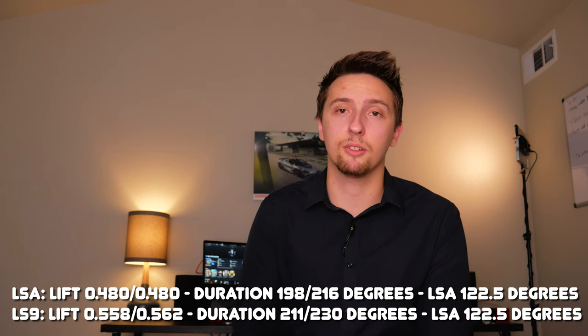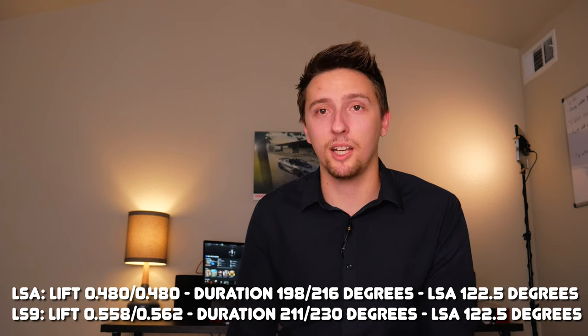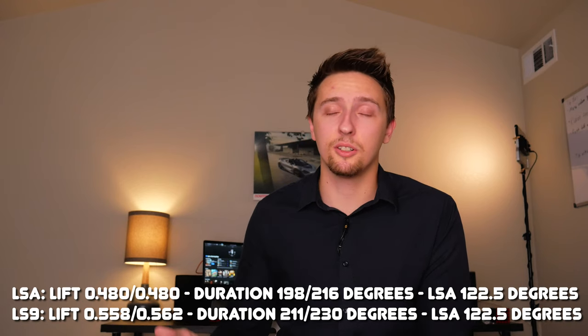The camshaft is another area where you'll find significant differences between the LS9 and the LSA. To save some time, the cam specs are shown on screen. Simply put, the LS9 has a way more aggressive cam — more lift and more duration on both the intake and exhaust side. In fact, the LS9 cam is a really popular swap for people with LSA engines because they're both designed for boost, and swapping an LS9 cam into an LSA could see upwards of 30 horsepower with just the cam swap and nothing else.